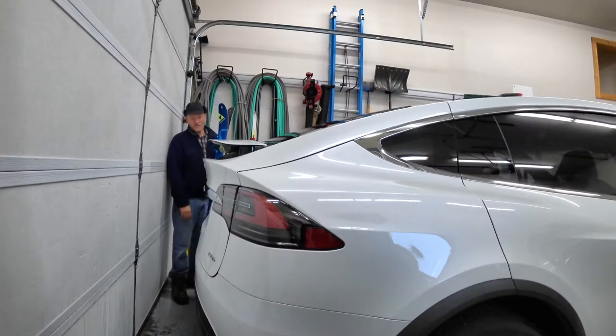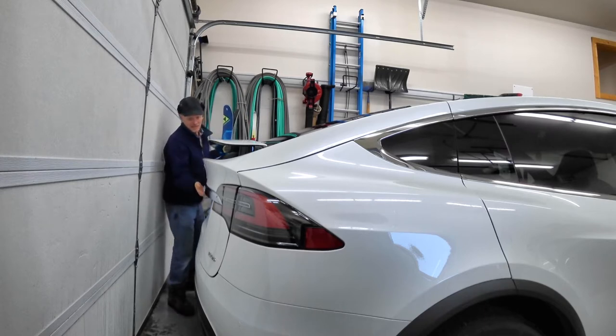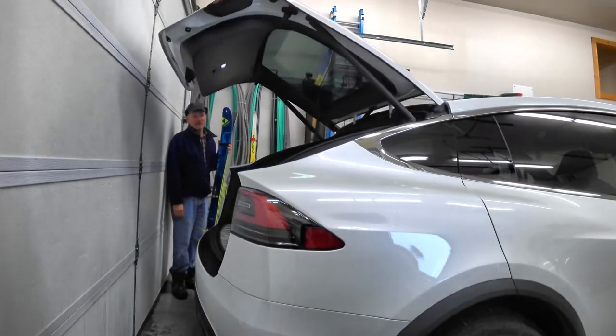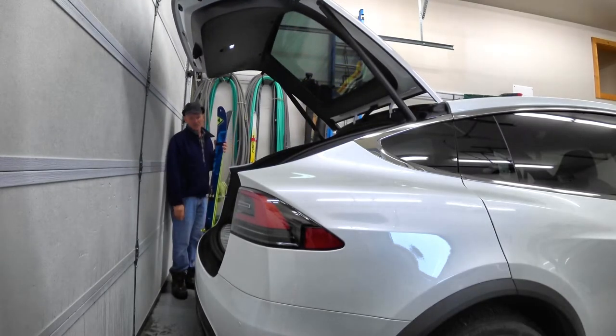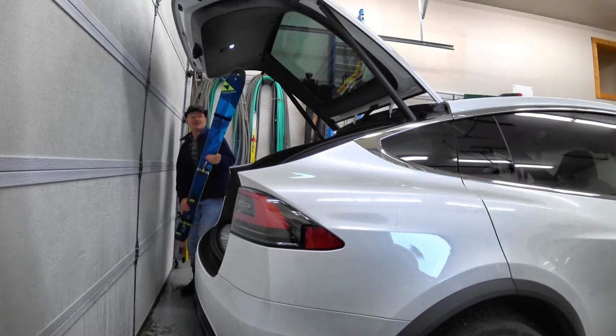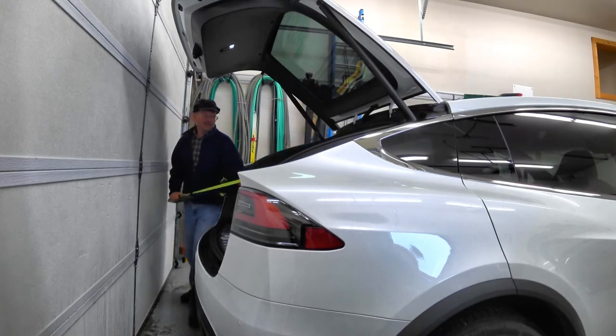For all of you who've ever loaded up a set of skis in the back of a car when you have a limited amount of space, you know what a pain in the butt it is. Often times there's enough room to lift the lift gate, but then you've got to maneuver the skis around and make sure you don't damage the back to get them in.